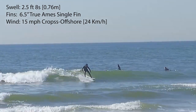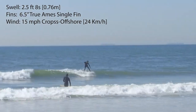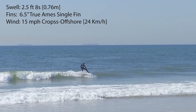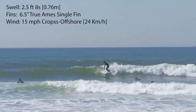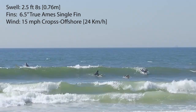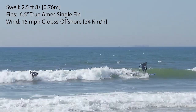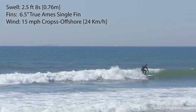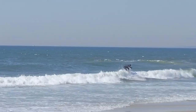I also experimented with the single fin setup and surprisingly it works amazingly. I popped in just a six-and-a-half inch thruster center fin and the tail held really well. I was easily able to do a cheater five, and I think if I put in a six-seven, seven-and-a-half, or even eight inch fin I'd probably be able to do a hang ten. I don't have that fin yet, so I'm going to order it and see how it goes.